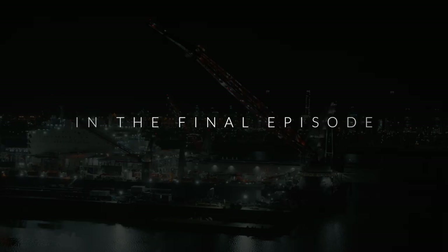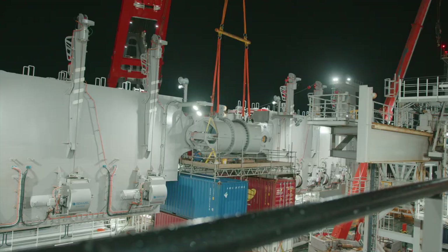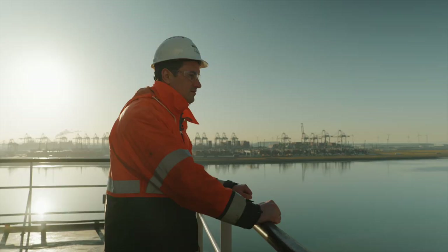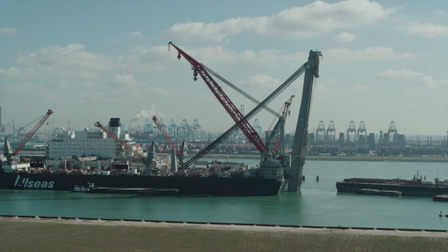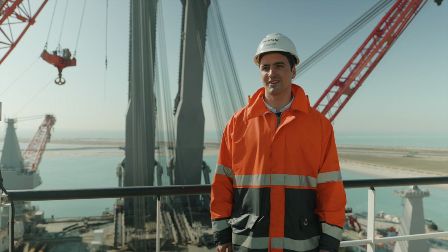In the final episode, engineers and crew on board Pioneering Spirit perform commissioning load tests ahead of the moment of truth: the first offshore lift with the new revolutionary jacket lift system. The next milestone is also the biggest milestone of the jacket lift system project — we will head out to the North Sea to remove a jacket for the first time.